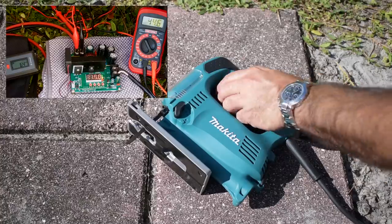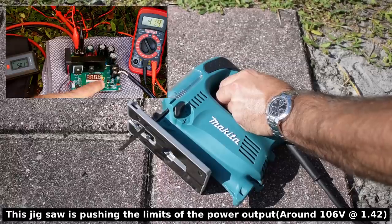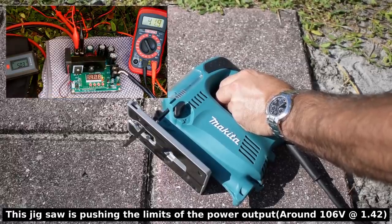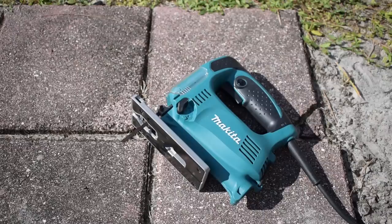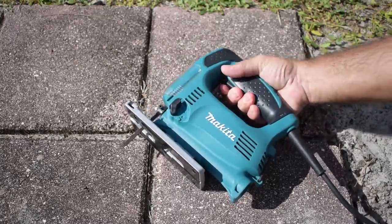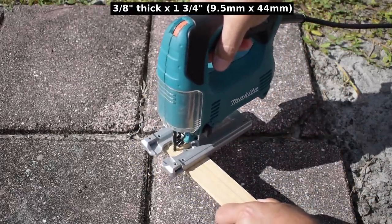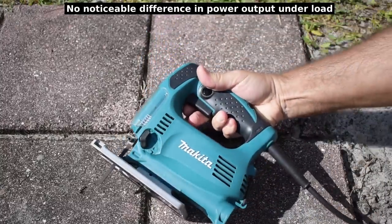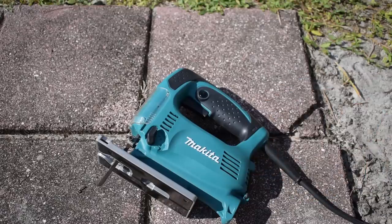Let's power it up and try cutting a piece of wood. So if you ever had a problem that your inverter failed, you can always use one of these inexpensive boost modules to use your small power tools. Let's go on to the next thing now.